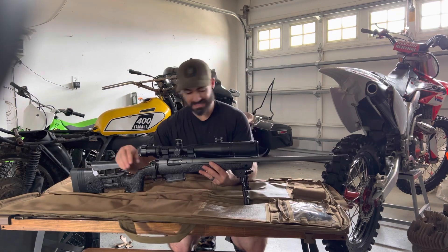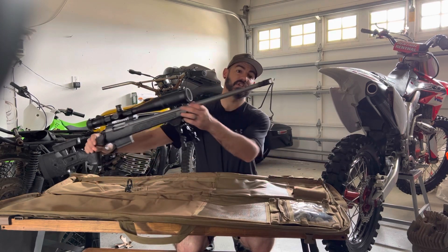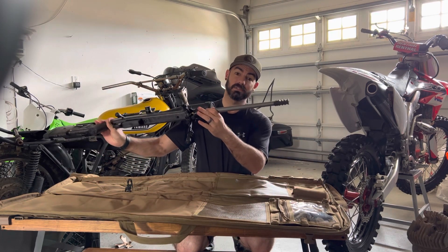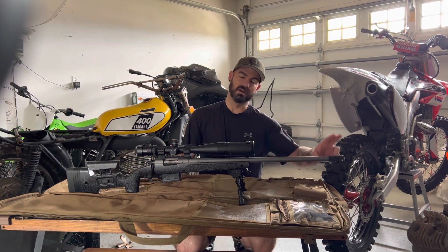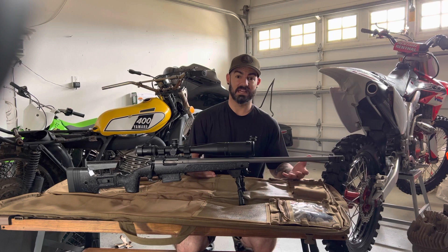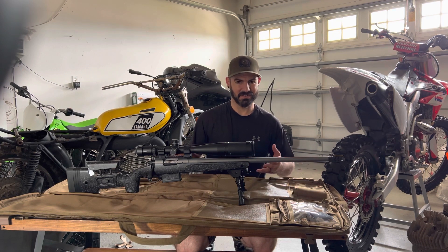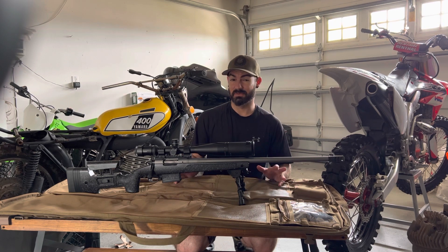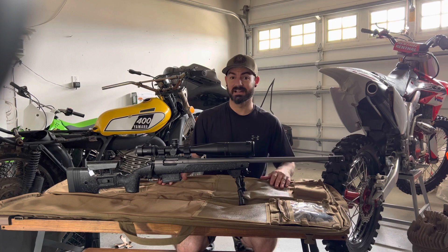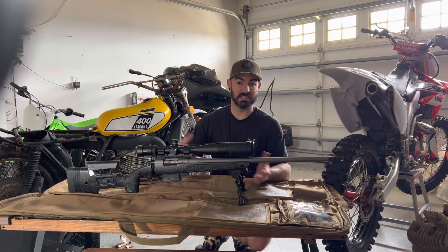Let's run through this front to back. I got the Precision Armament brake on here — I've used this on a couple different calibers from 6.5 up to 300 Win Mag, works really well. I'd love to put a can on here, but where we're going next you have to register guns, so I'm not really sure if I want to get a suppressor just yet. I'm trying to figure out which rifles and pistols I'm even going to bring there. But I'm definitely bringing this because I do want to go hunting — there's a lot of hunting opportunities and it's going to be perfect for that.